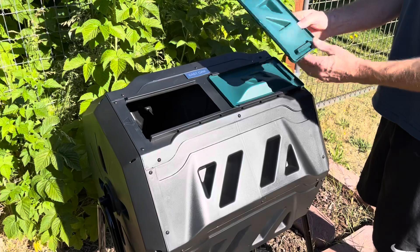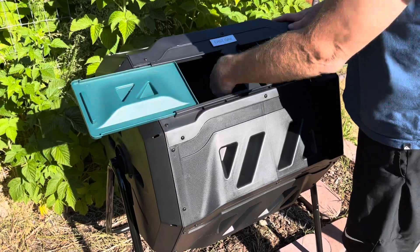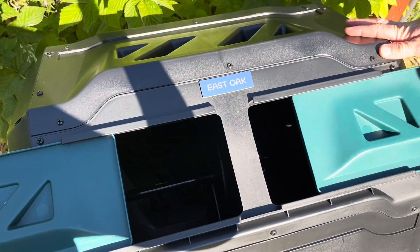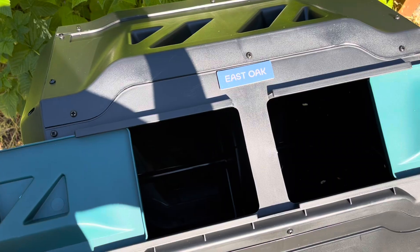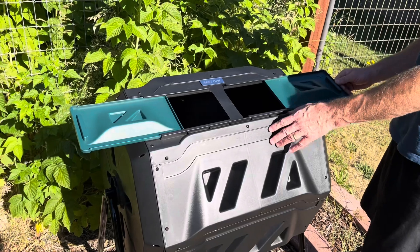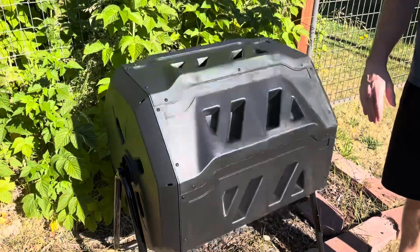It has many aeration holes and deep fins. The aeration holes effectively prevent excessive internal pressure and ensure adequate air circulation. The deep fins effectively break up clumps and keep composting consistency to promote efficient composting. This rotation design eliminates the need for hand mixing or digging, and the deep fins on the eight panels make it easy to turn the compost bin.